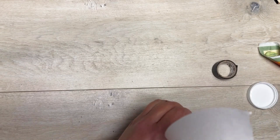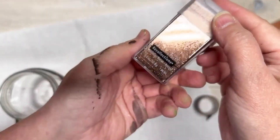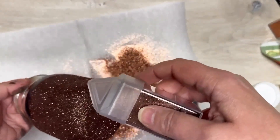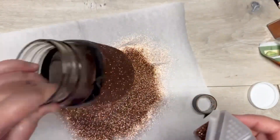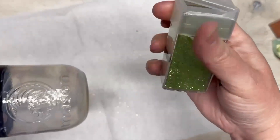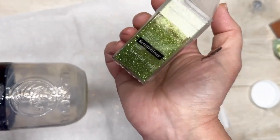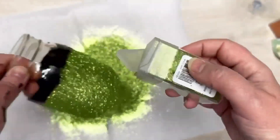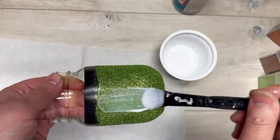Tap off the excess, put it to the side, and let it dry. See — the parchment paper now becomes a funnel. You're welcome! I do this with the other two jars as well. I have another glitter color, and again, dishwasher safe Mod Podge — add the glitter to it, tap off the excess, let it dry. Then I have a green one too, because that green is called Pesto and I love it — I go through so much of it every year.